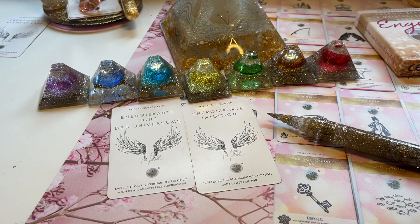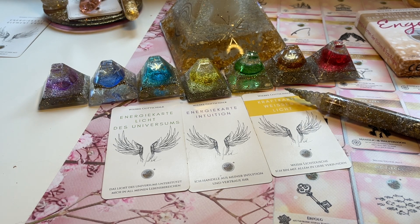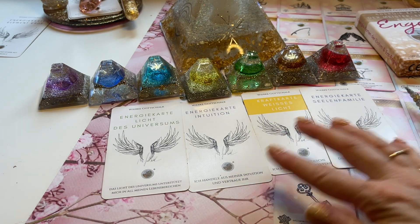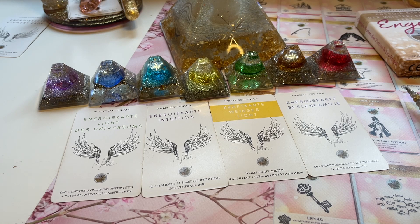Die Intuition ist auch ganz wichtig. Dann haben wir das weiße Licht für die Reinigung dieses Themas. Und die letzte Karte: die Seelenfamilie. Das bedeutet, Seelenpartner kommen jetzt immer mehr zusammen. Hier geht es um Partnerschaften in diesem Video und deswegen sind es auch Seelenpartner.